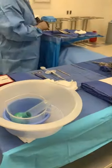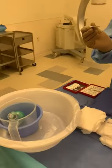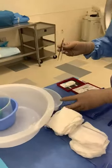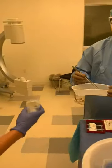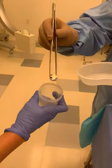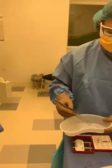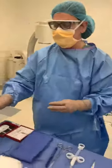Next thing you're going to do is you're going to take a pick-up — no teeth. You are going to wet it, just dip it in saline. Go ahead and pick up your specimen. With your circulator holding on to the specimen cup, you are going to drop it into the cup without touching sides. Right abdominal cyst. You're going to repeat to your circulator and then you're complete.